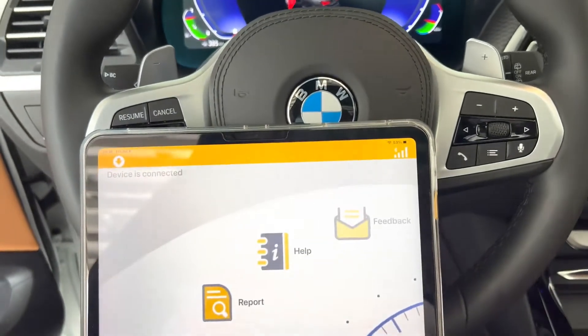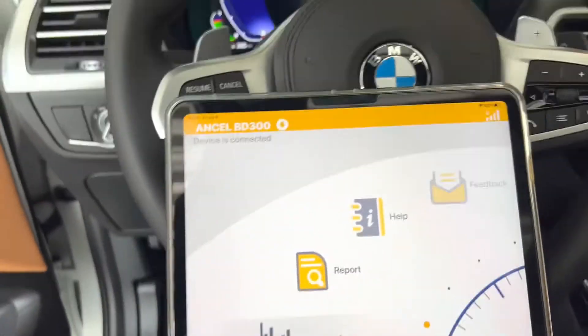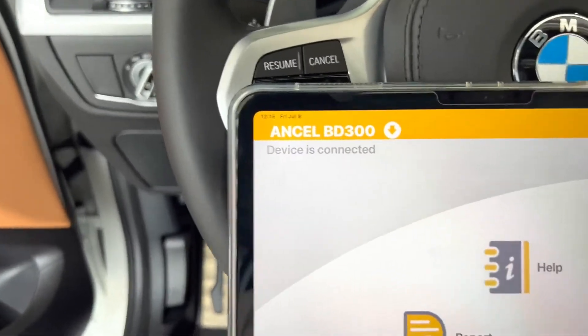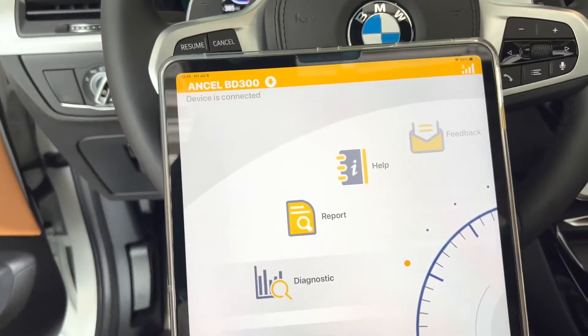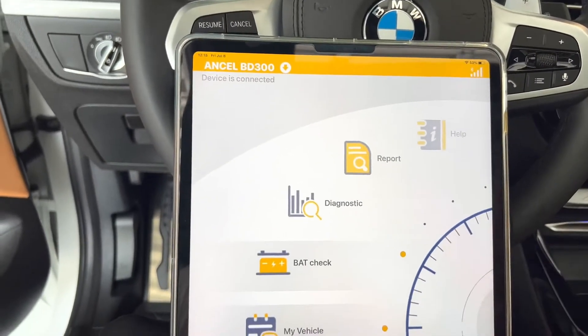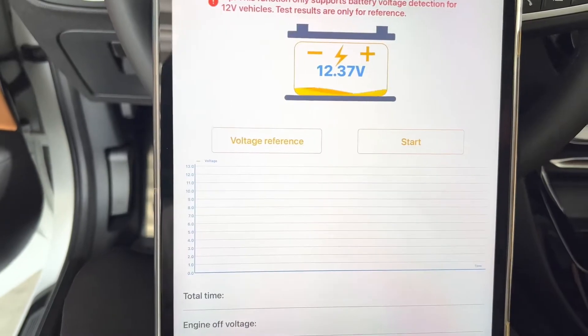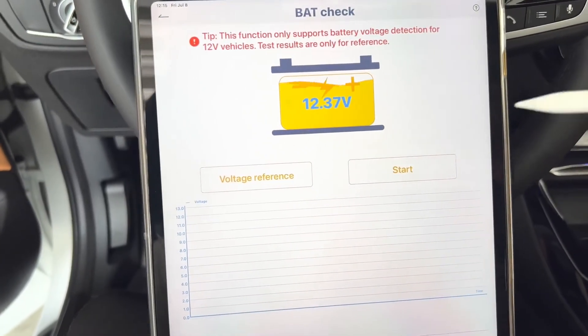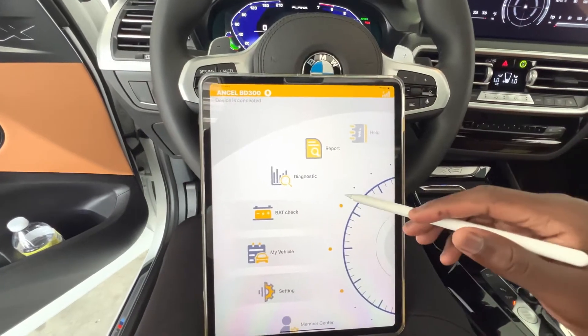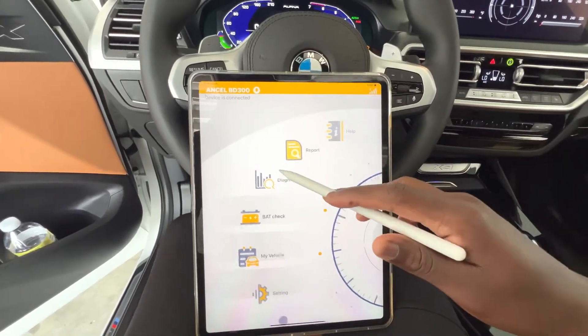The device is connected — it detected the Ansel BD300. We can now run through some of the capabilities. You can do a battery check first and foremost, and there we have a live readout of the battery's voltage. You can also do a full diagnostic by clicking on that option.